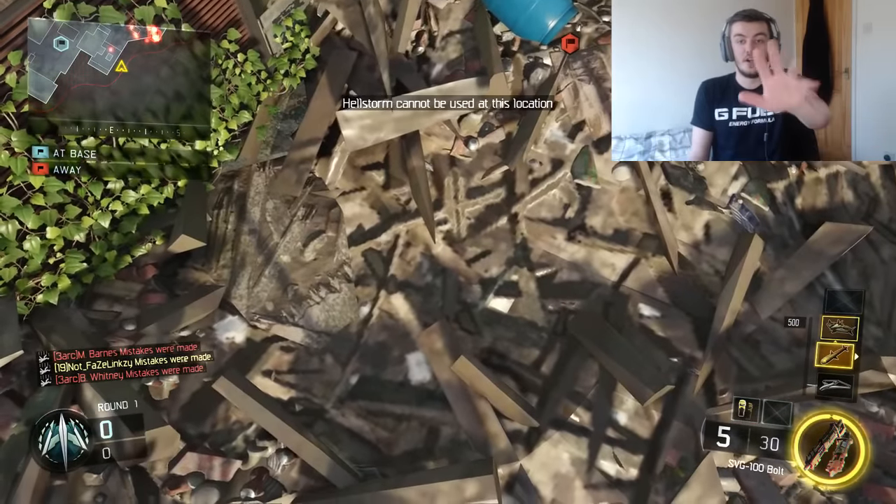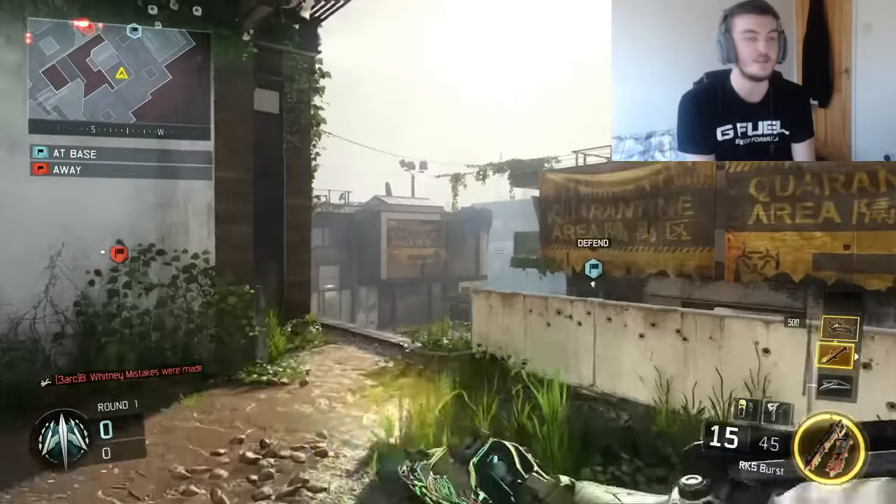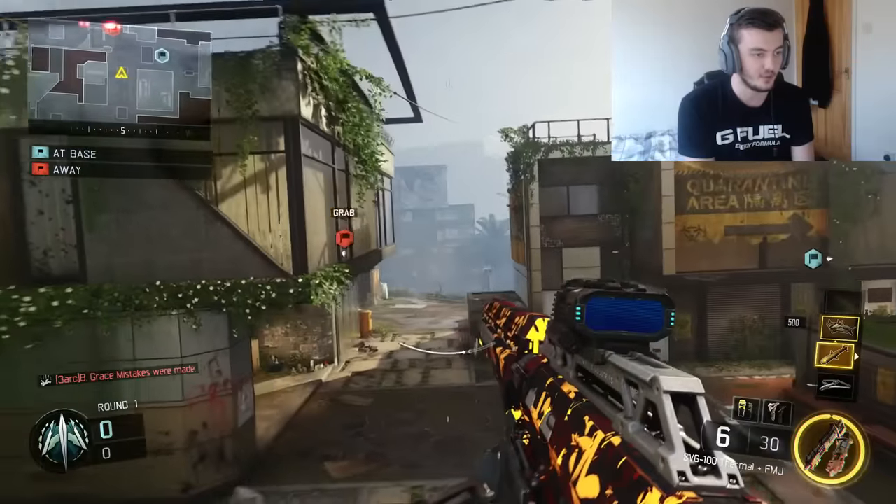That was the closest I've got so far. We're on the right track. So far it's been 3 minutes and 20 seconds, and that's not bad.